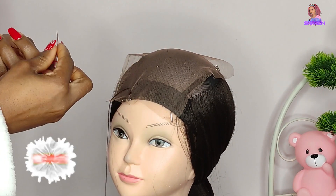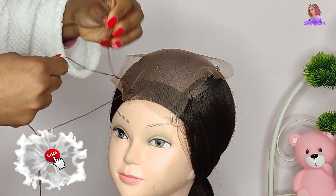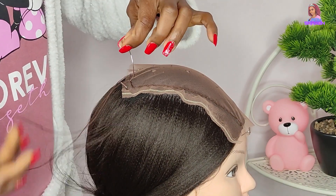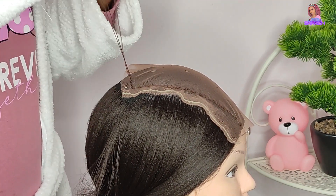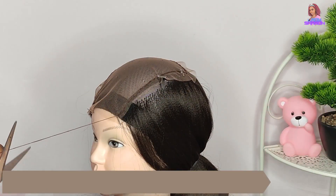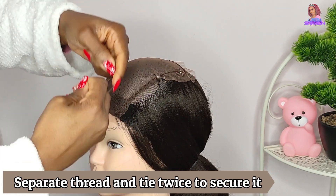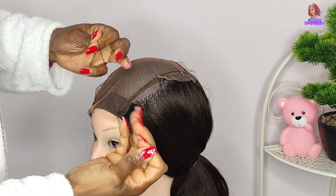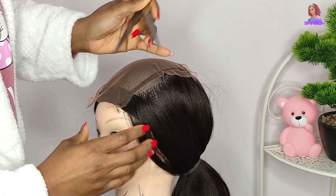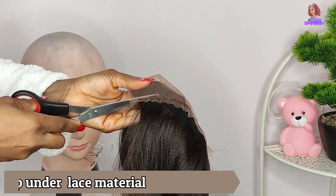After passing the needle through both pieces of lace, tie it twice — pass the needle in between the thread twice and then pull it very tight to secure it. I do the same process around the Swiss lace from one end to the other. When I get to the end, I cut the thread, separate it into two, and tie it twice to secure it well, then cut the excess thread.